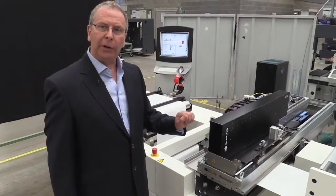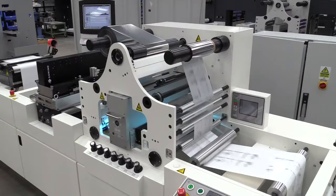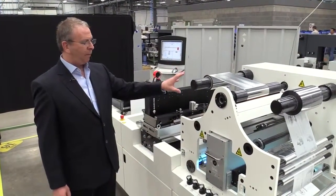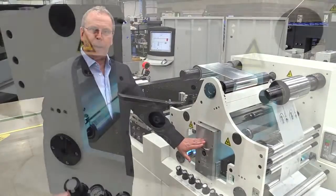In this configuration we are laying down a UV adhesive in the shape or the pattern of the graphics, the data, or the image that is to be foiled. The foiling takes place at the next station here. We have the media running underneath with the adhesive already applied. The foil is then laminated to the surface of the substrate and the adhesive cured by this UV lamp here.